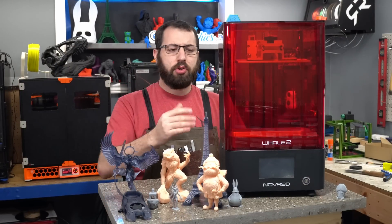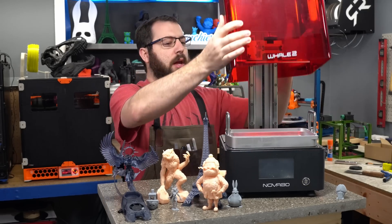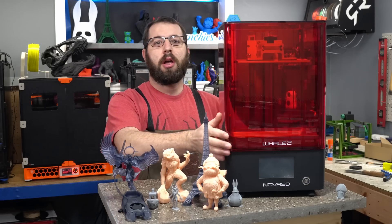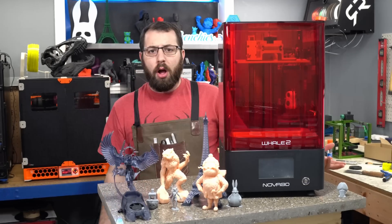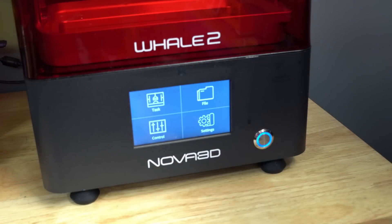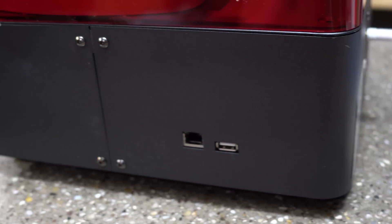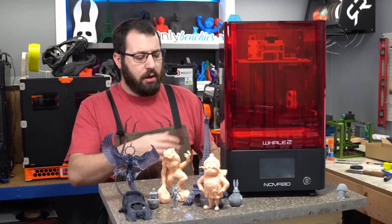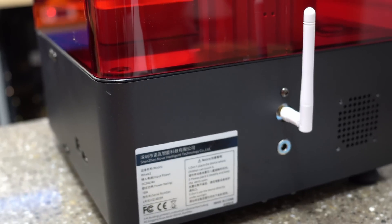As you can see, the enclosure for this printer is like most resin 3D printers — it comes up over the top. Depending on where you plan on putting this, you'll need clearance above it to remove the enclosure. On the front of the printer we have a touch screen display and a power button. On the left side we have an ethernet port and a USB-A port. On the right side we have nothing. On the rear we have our power in and also a Wi-Fi antenna.